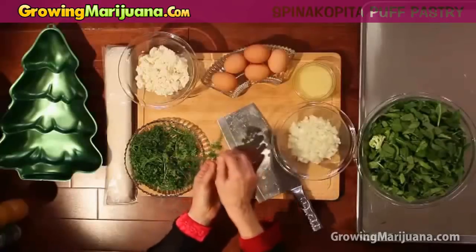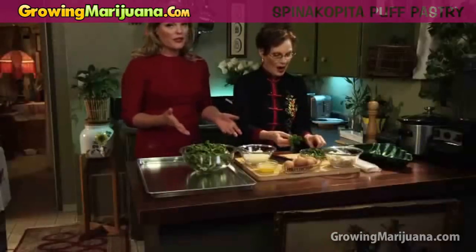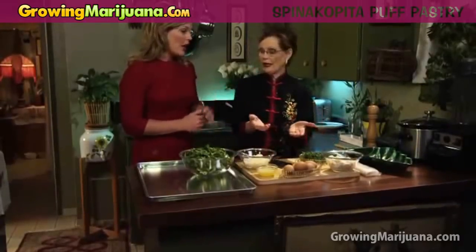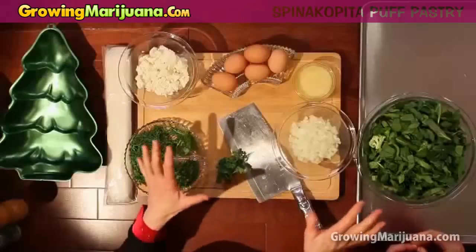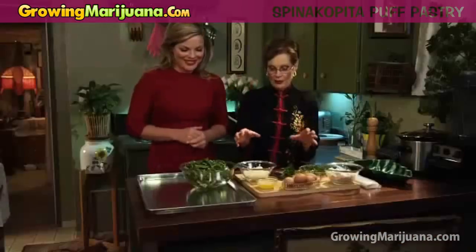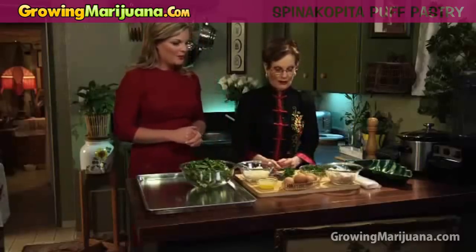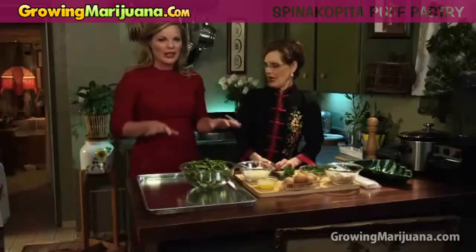This is parsley and this is the dill. Mom, if they didn't have fresh — we have some lovely fresh greens here today. But what can they use if they didn't have fresh? You can use dry. You know what? You can use the dry. Recipes are just guidelines. You just wing it and tailor it to your taste. We're going to give you the basic outline.